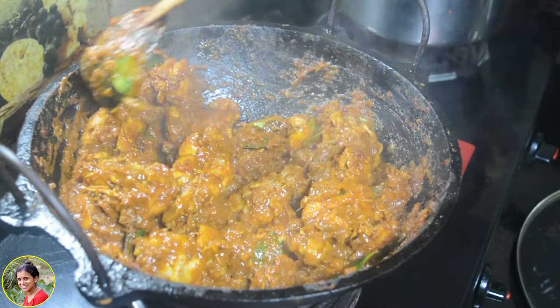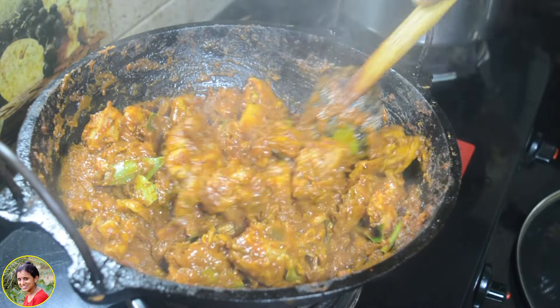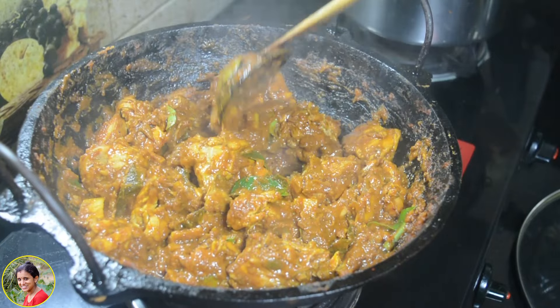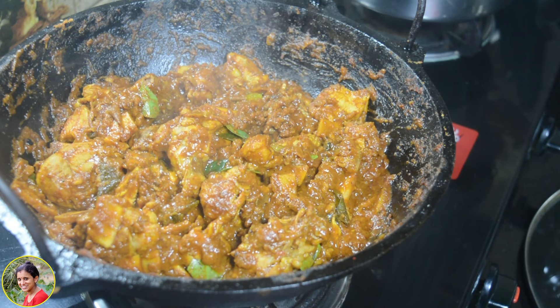This recipe is a must-try recipe for all — you have to try it. Bye bye. Take care.